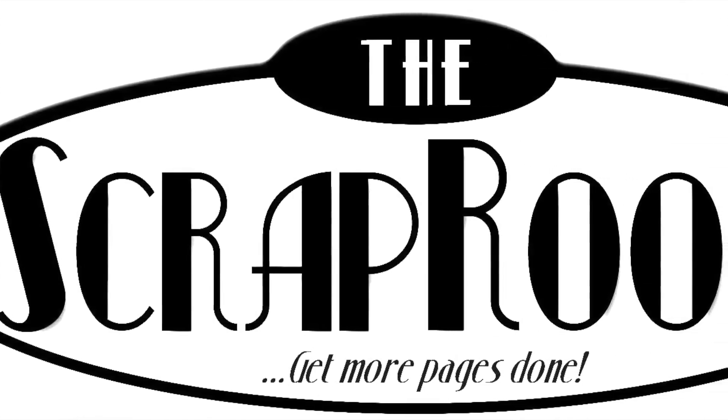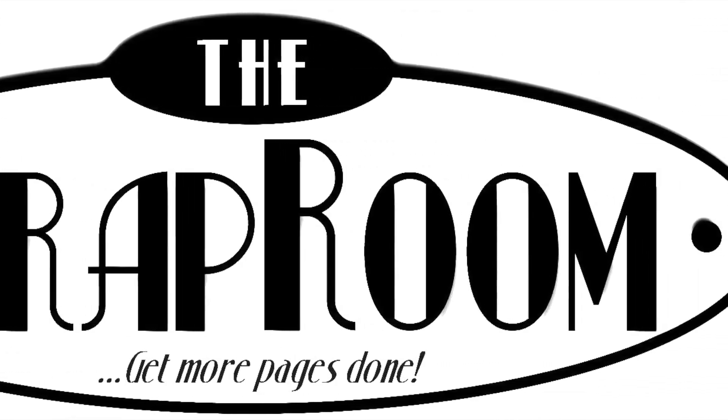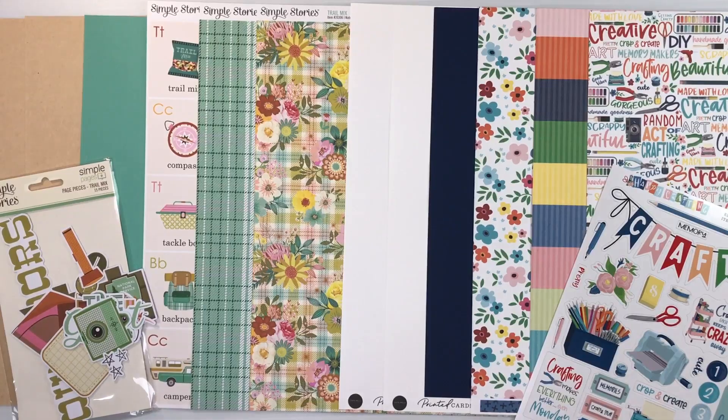Hello and welcome to The Scrap Room. I'm Tina Gale, here to share the August 2023 Double Shot Kit. The Double Shot Kit is the smaller of our two kits. It includes two brand new collections with cardstock, patterned paper, and embellishments.